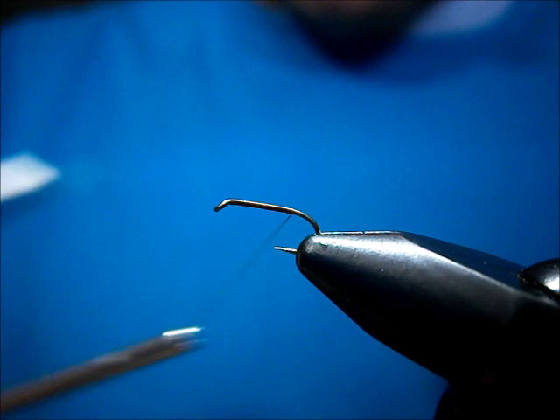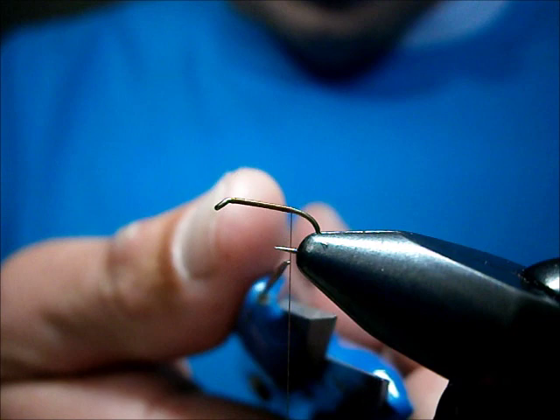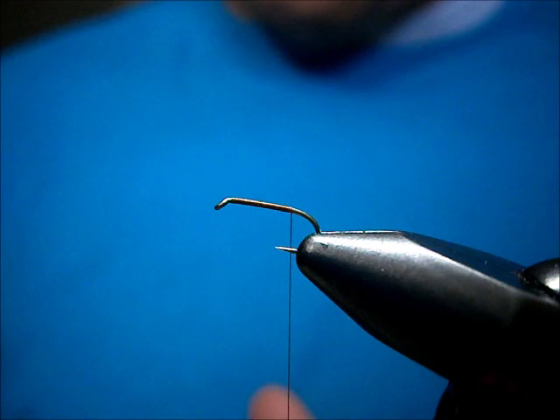Bring it back. Now the sprout bend on these hooks — so you're not going to get it to the barb without going around the bend. The bend starts about halfway between the barb and the point, so we're going to stop there.